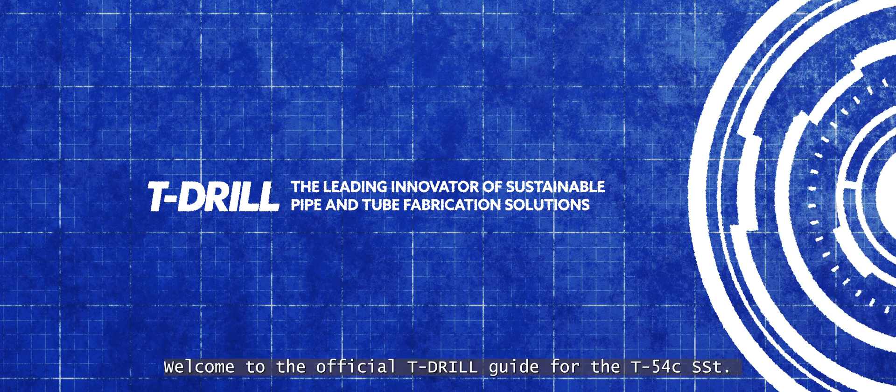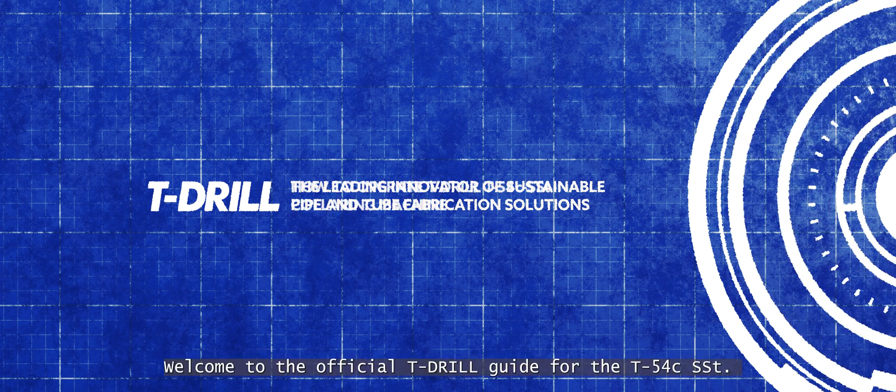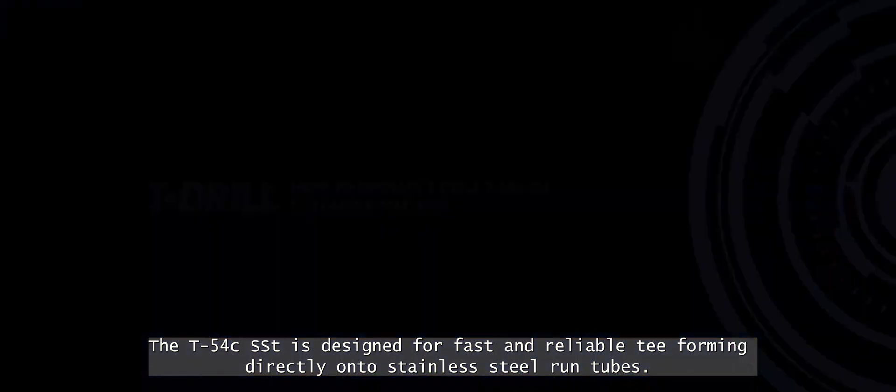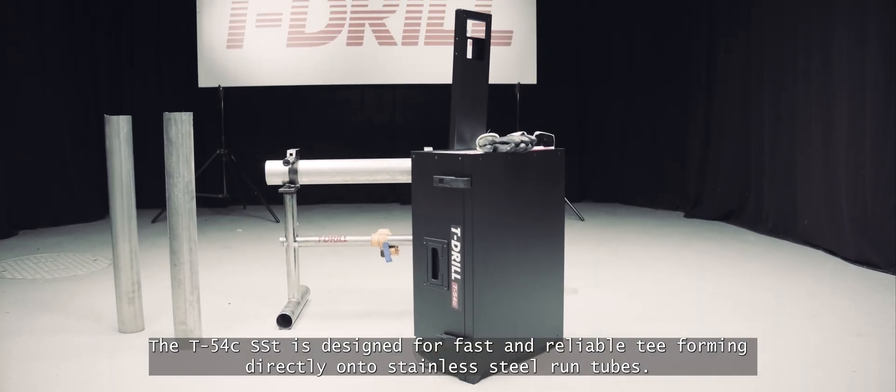Welcome to the official T-Drill guide for the T54C SST. The T54C SST is designed for fast and reliable T-forming directly onto stainless steel run tubes.